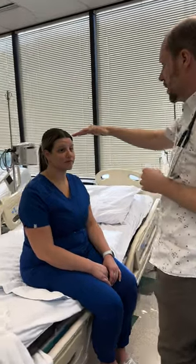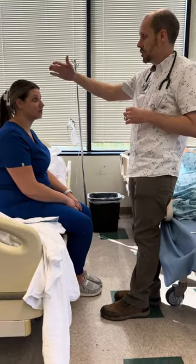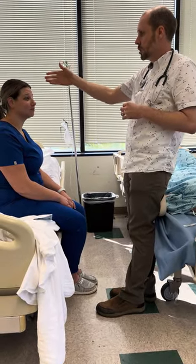The first thing I see that I'm going to assess is the face. Cranial nerve 7 is facial, so give me a smile. Good — good symmetry of face.